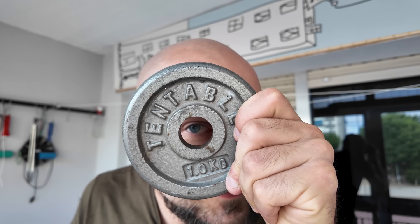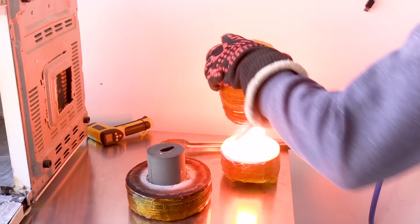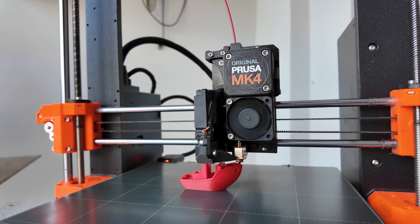In this video I'll be melting this cast iron weight plate in my microwave and I'll make a cast iron Benchy.